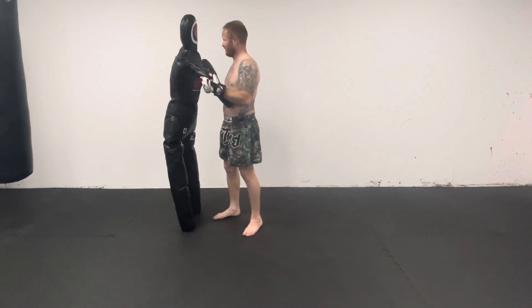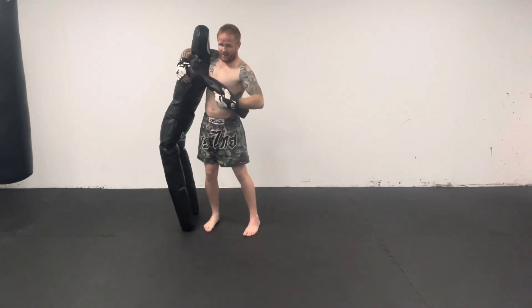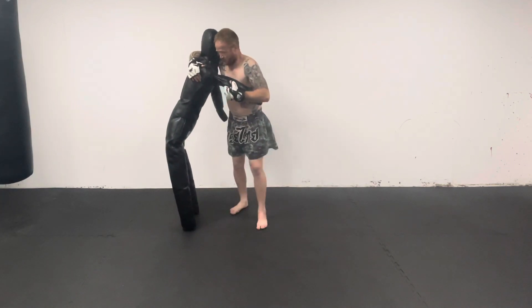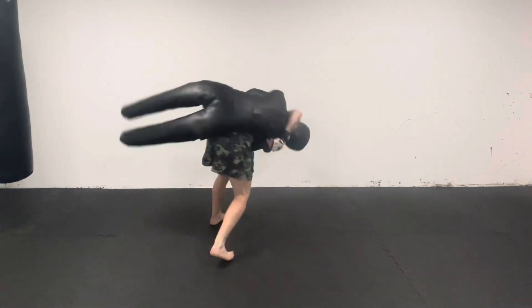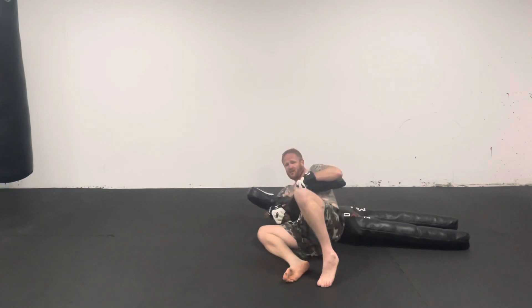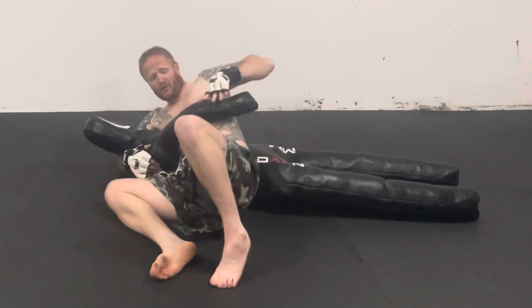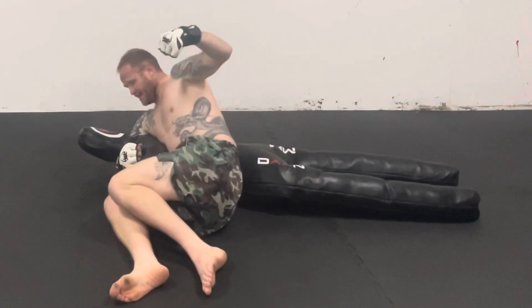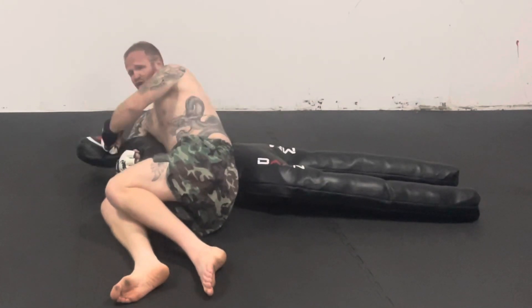How to finish your opponent off once you've got the throw. So you come in with this one — we're going to stick to our partner. So we're going to shoot through, do the throw, stick to him really hard so you've landed on top of him. Straight away you're going to trap that arm and then carry on with strikes.